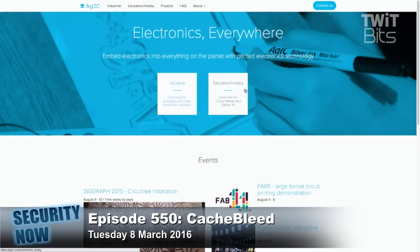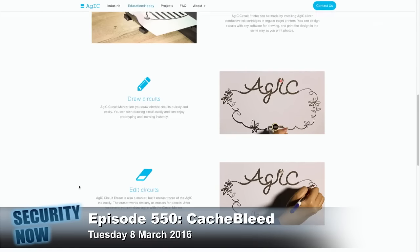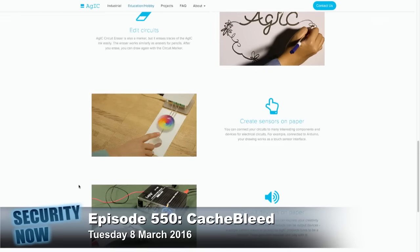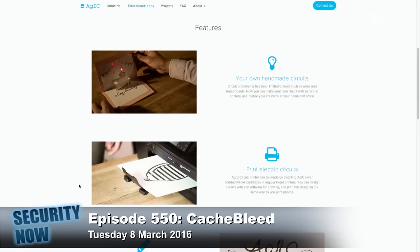If you click on the hobbyist side at the top of the page, they sell the ability to print a circuit board — which is really neat. They have a special paper which receives a high silver-content ink. There are a number of inkjet printers which are compatible, listed further down the page. You replace the ink cartridges with their cartridges, use their paper, and print your own circuits.